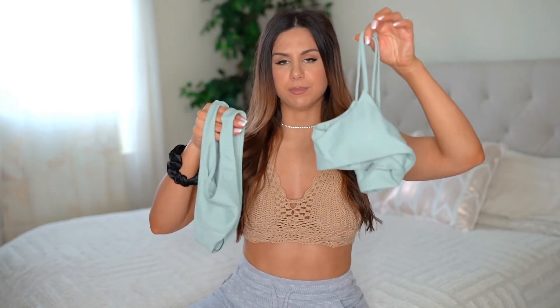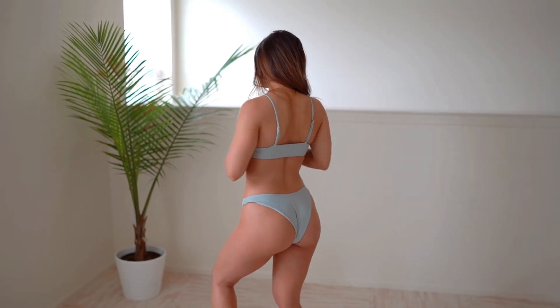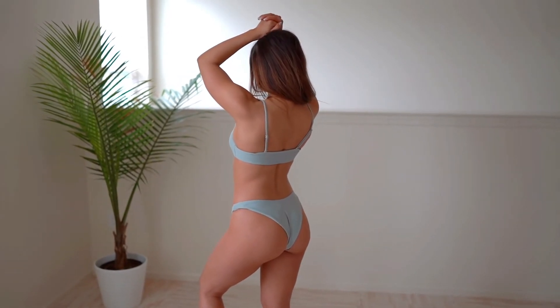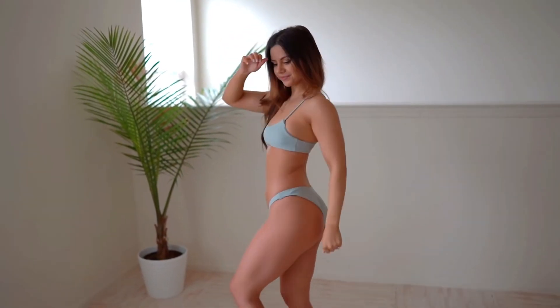Now we're moving on to more solid colors — this is their high-cut solid swimsuit in a nice light gray color. I really love the neutral vibes that this one provides. It's very strappy, and I will say the top is a little bit small on me — lifting my arms it's a little too small, so I get a little bit of that underboob showing. You have adjustable straps, which is cool, but I just wish there was a little more support underneath to hold your girls. The bottoms are totally solid and opaque — if you just want a solid put-together set, nothing crazy, this is the one.